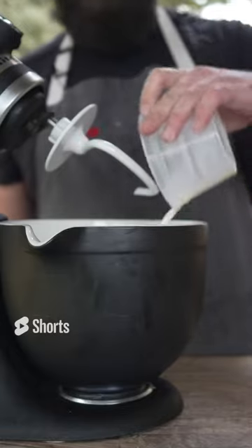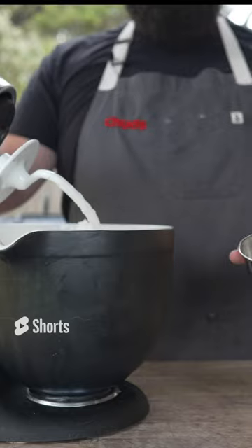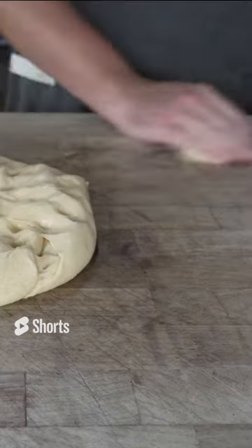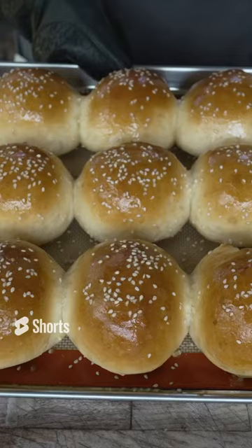Going in with some warm milk, our yeast, and our sugar, our eggs, some all-purpose flour, and our salt. Such a beautiful dough to work with. Into a greased bowl this goes to double in size, punch it down, give it the old roly-poly. Bake these off at 375 degrees until they are looking absolutely beautiful.